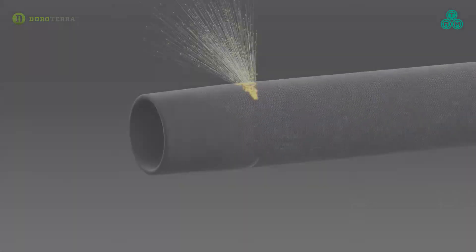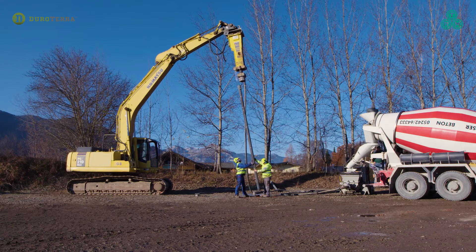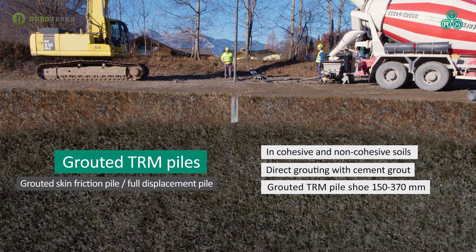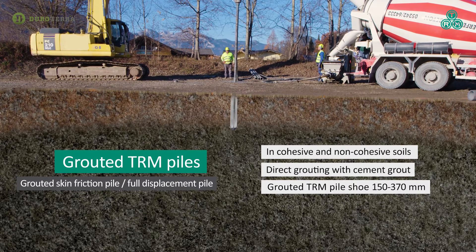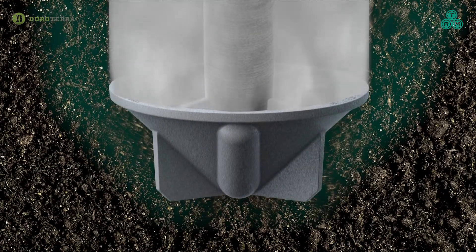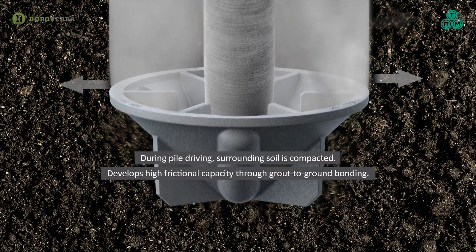When greater capacity and friction is needed, exterior grouted piles are installed with an oversized conical grout shoe. Grout shoes range from 6 to 14 inches in diameter. The shoe displaces and compacts the ground around the pile while cement grout is continuously pumped through the pile and out the grout ports during driving to completely encapsulate the pile.